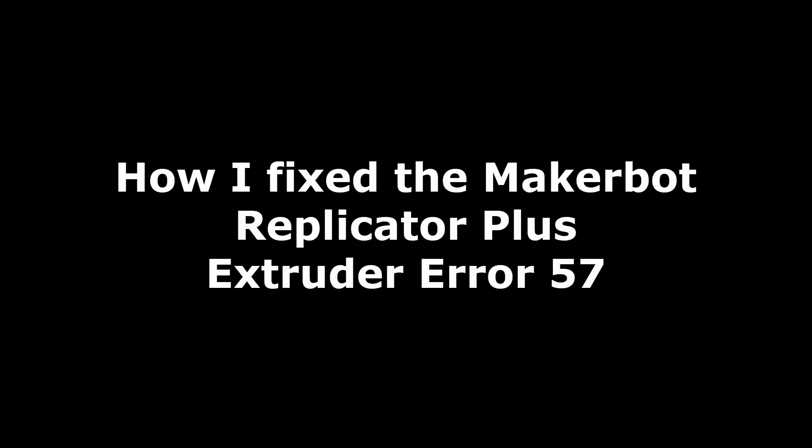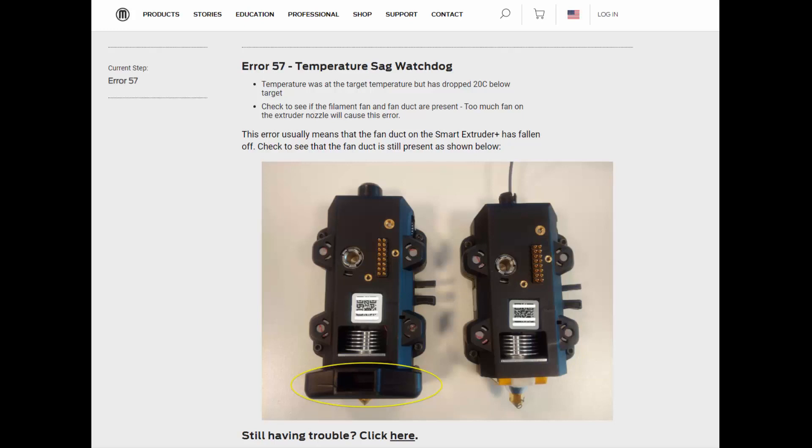What's going on guys, this is bmcold247. I'm going to show you guys how I fixed my MakerBot Replicator Plus extruder error number 57. If you guys get this error on your MakerBot, it's because either...